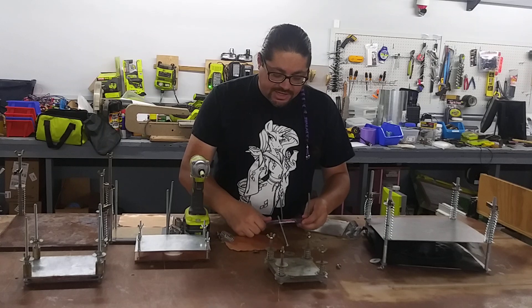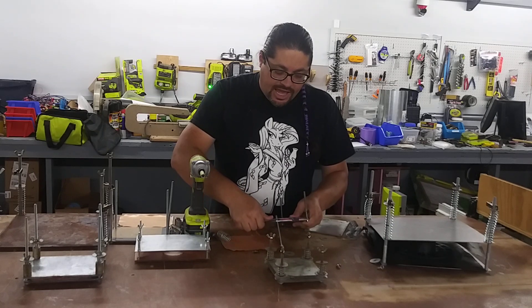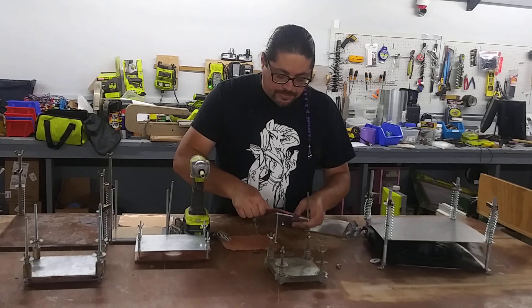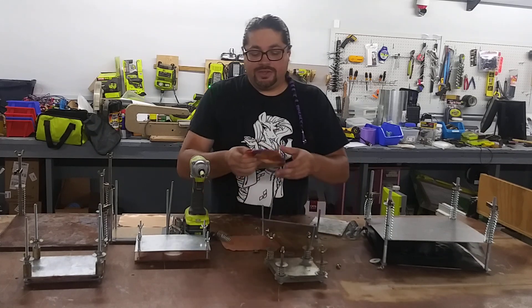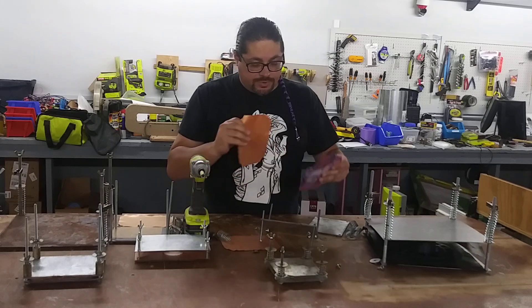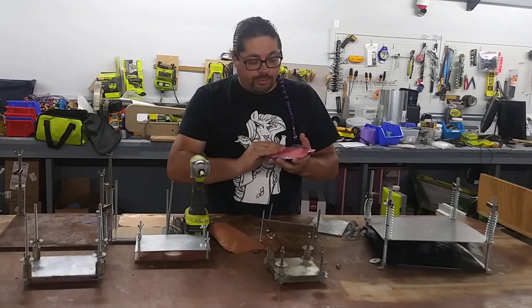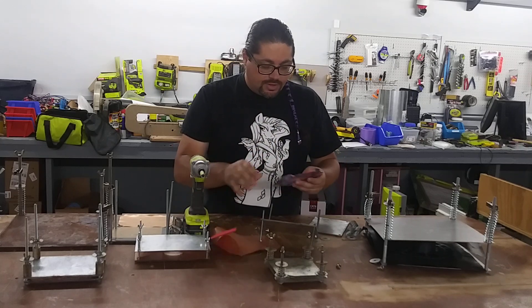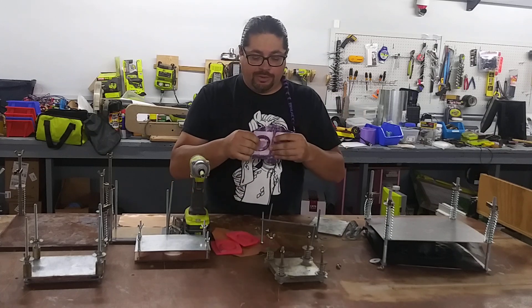It depends on the plastic. Some of them will pop off and you don't really need the silicone, but it makes your life a lot easier. This is all something I'm going to go into detail on. I kind of have my own way of classifying plastics and everything has a methodology to it.